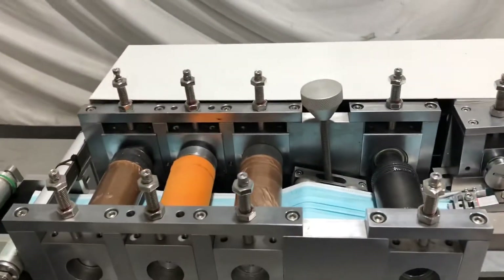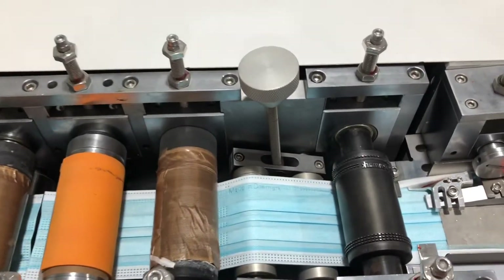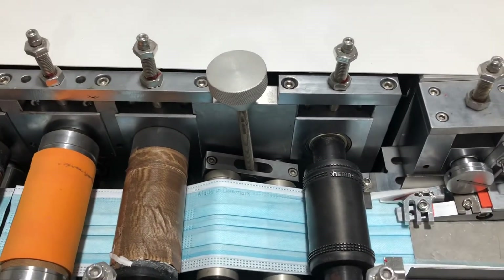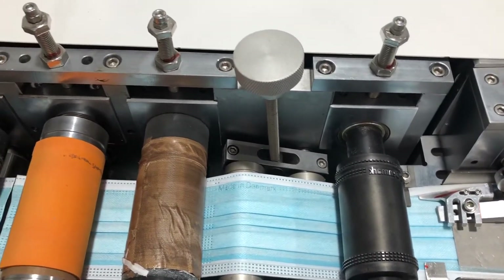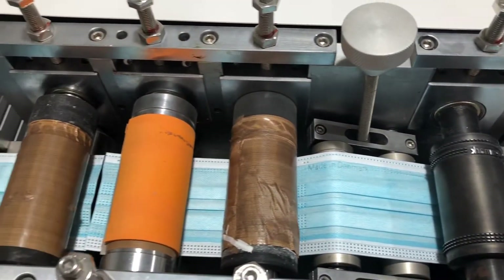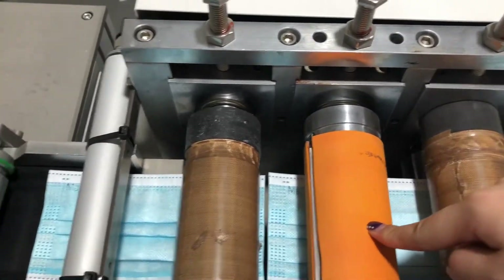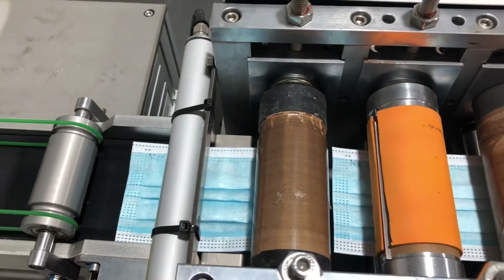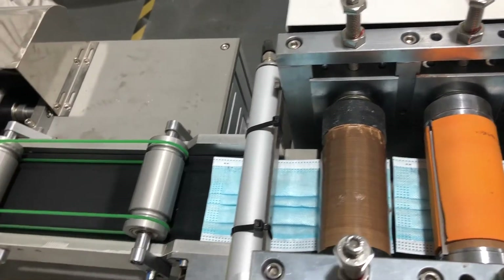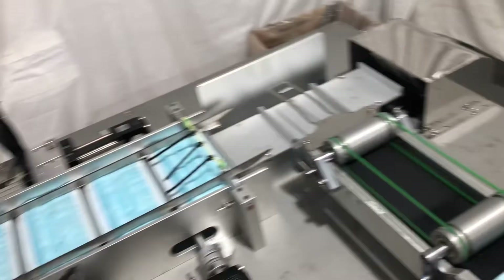Next is the mask body making section. This is the mask mold — it can print and emboss as well. From this pattern, you will get the mask body, which then travels along this conveyor belt to our welding system.